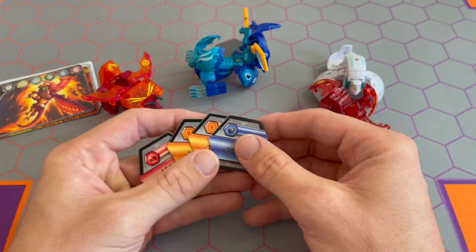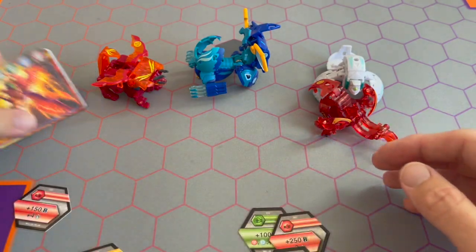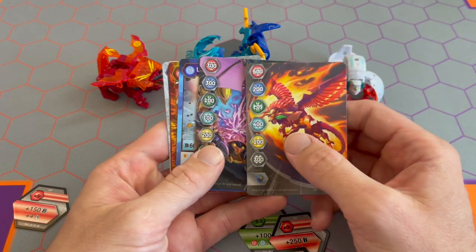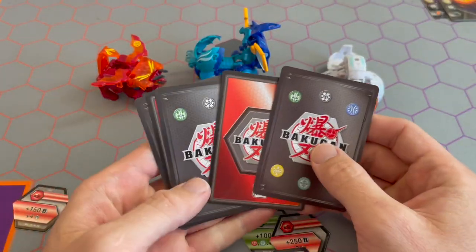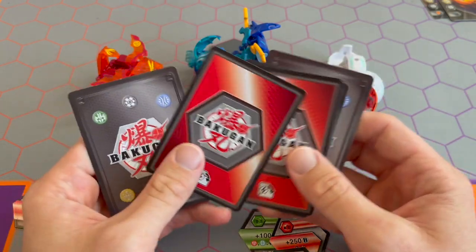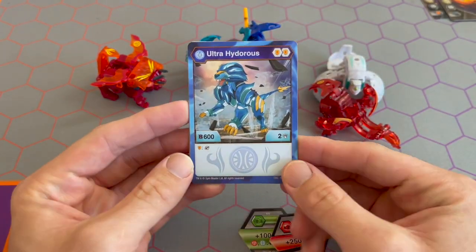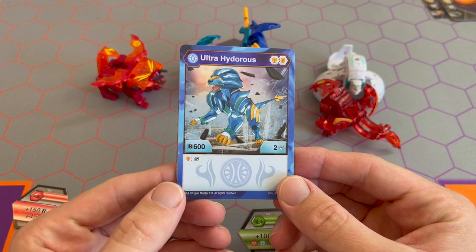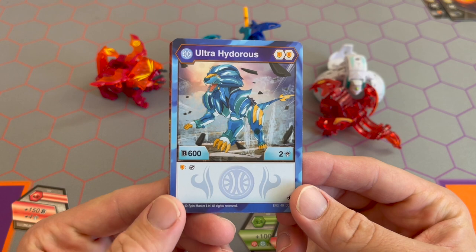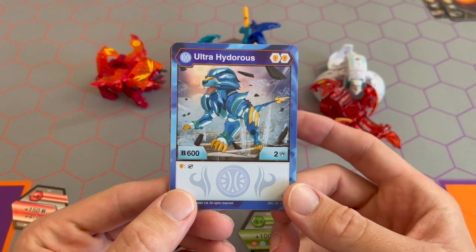Here's gate card one, gate card two — I've seen those before. One of these is the Geogon, one is the gear card. The gear card is the most exciting to me. First up — Ultra Hyderus, 600 B, two damage, coming with two shields. There's that icon: if he lands on a shield, you get to do something with a Baku Gear card.